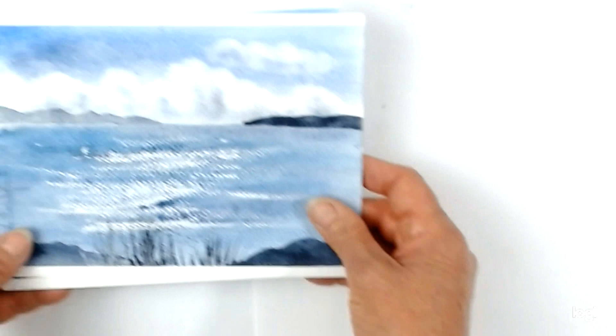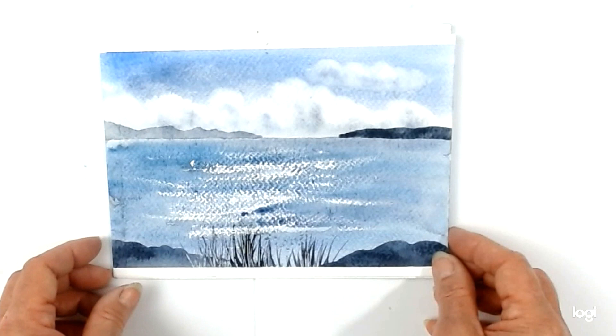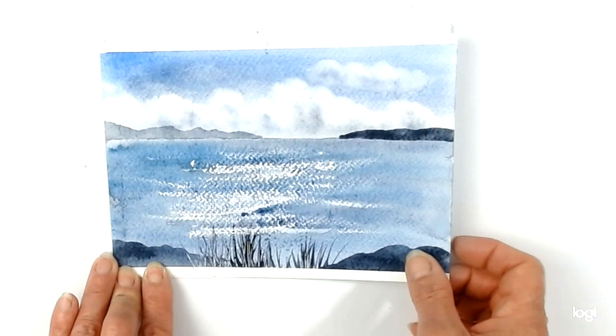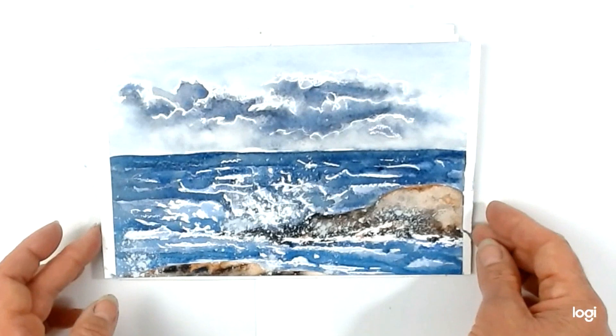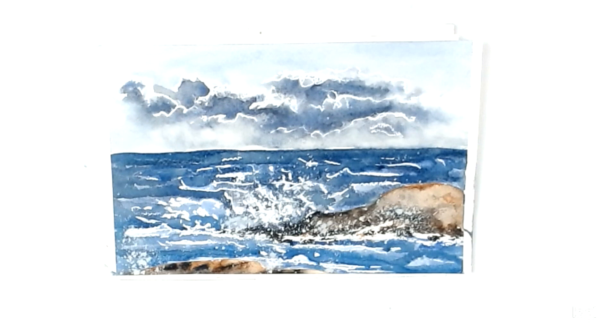I'm going to show you that with exactly the same colours you could also try the technique from the first session, where you drag the oil pastel rather than doing a choppy sea — you can get quite a nice different effect that way. I hope you've enjoyed this course. If you have, could you please fill in a feedback form on our website to help show our funders that these courses are valuable. The details will be coming up along with a slideshow of some students' work. Thank you. Bye-bye.